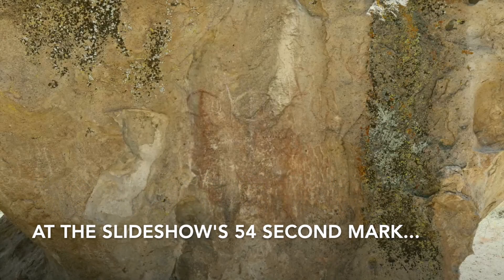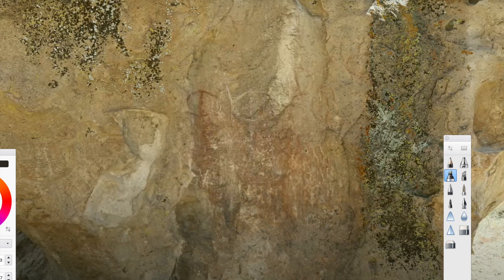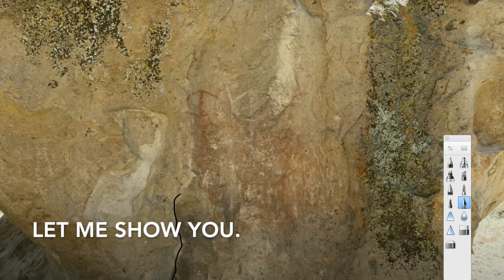On January 1st, 2024, Rex Nye posted a slideshow on his YouTube channel called Mill Creek Boulders. At the slideshow's 54-second mark, my jaw dropped. I had to stop the video. I recognized this boulder had layers of art overlapping. Let me show you.